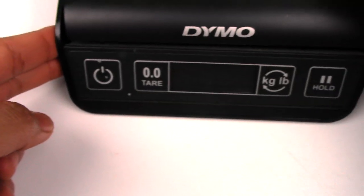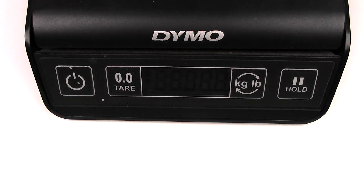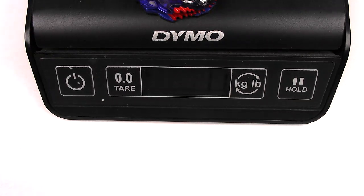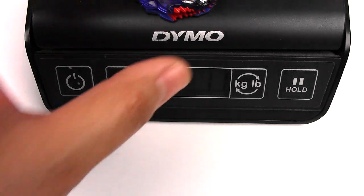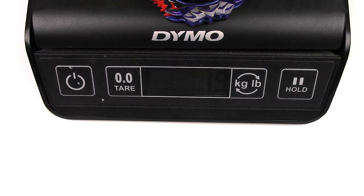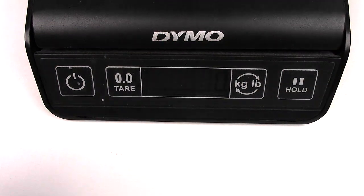Let's do a weight comparison. Hasbro Leopard L4 comes in at 11 grams, while Takara Tomy is 19 grams — so 8 grams difference.